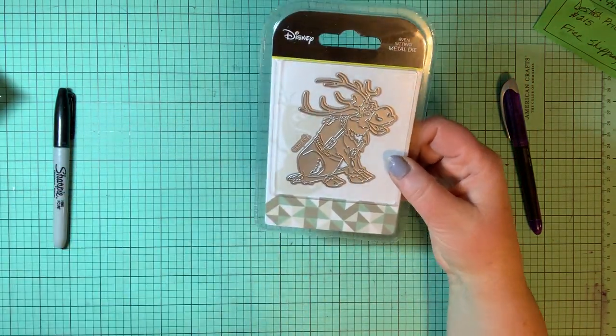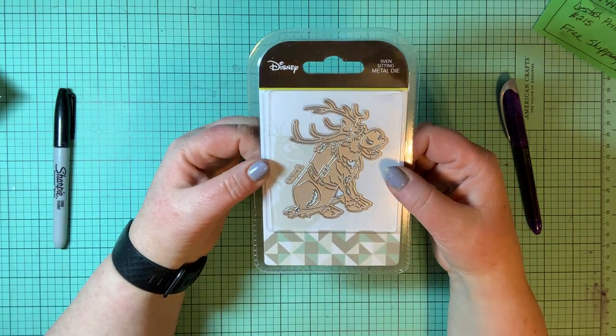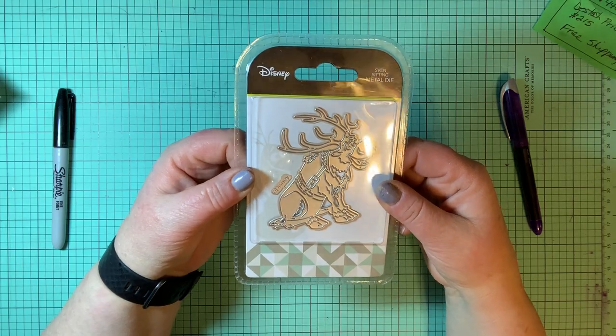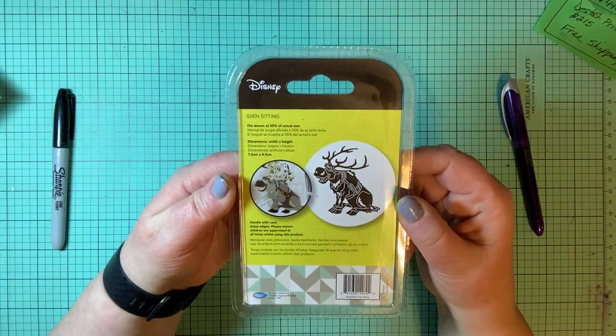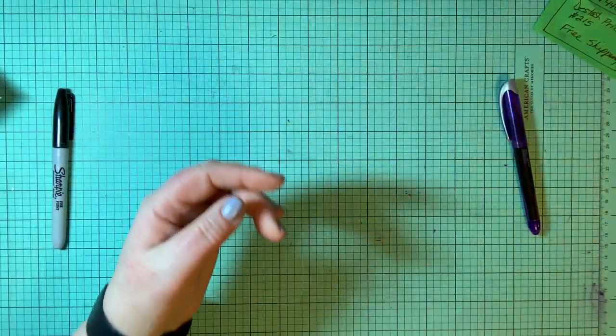Speaking of Frozen, here's Sven — I like Sven, he's one of my favorites. Hopefully you can see him — there's some great detail on Sven, including his smile and his eyes. They look just like him.